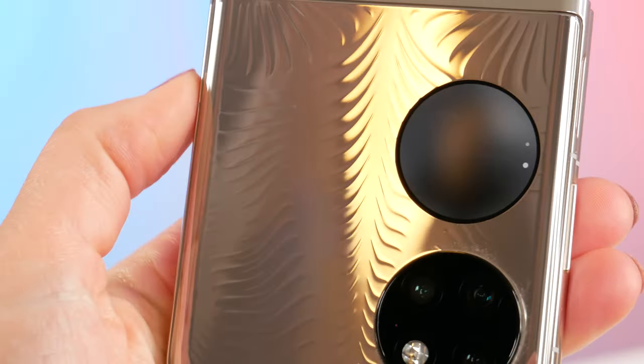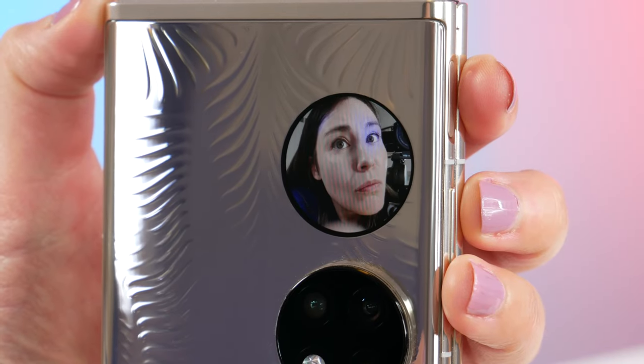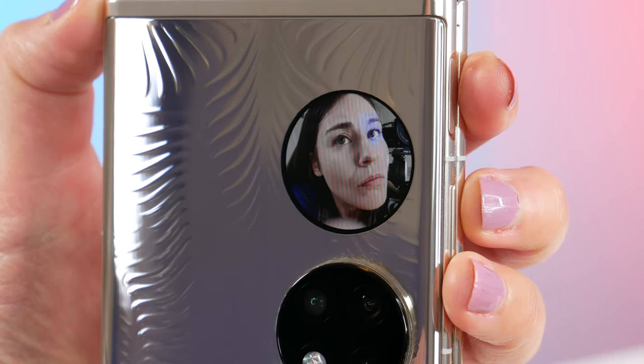It's not all practical, though. There is a bizarre ultra spectrum camera that I'm really just not sure of the real-world use case for, but it's fun.